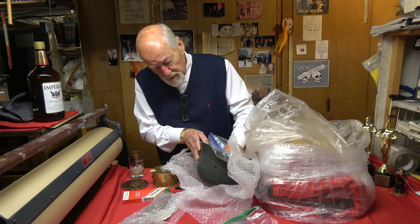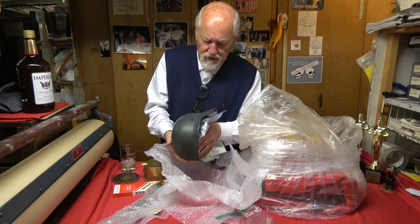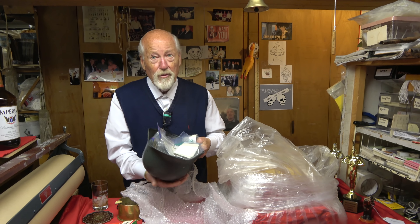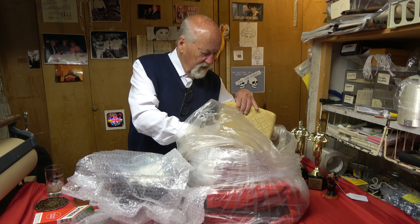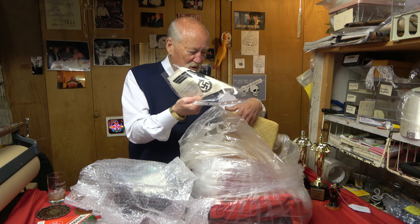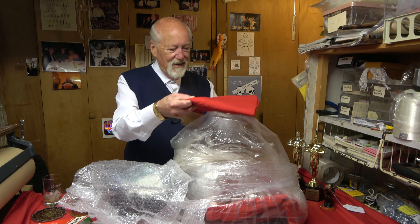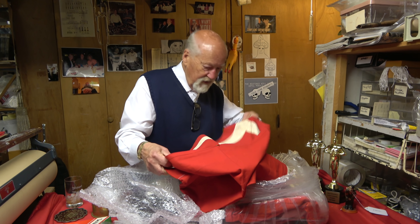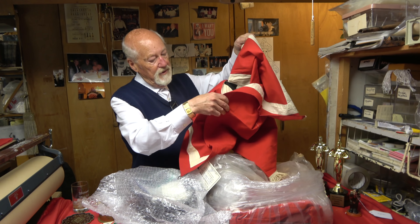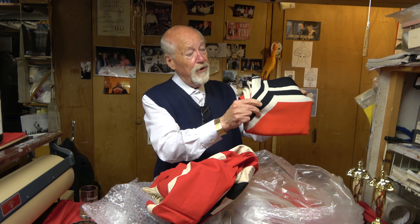The helmet itself looks like it's repainted — it's pretty much just a box at this point. And here we go again — another army sport shirt. I've got about 20 of them, I guess we've got to lower the price. And here's some nice — this looks like a podium banner. Pretty nice one, not bad at all.